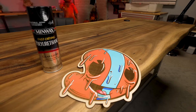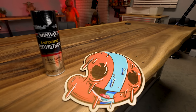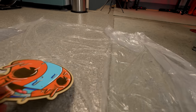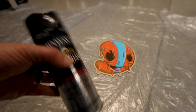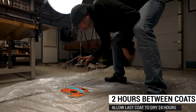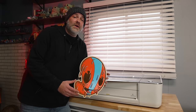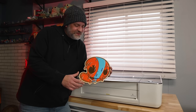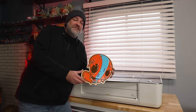Now that our paint's dried, I'm going to grab the cutout along with some Minwax Fast Drying Polyurethane, toss it down on the tarp I've already got laid out, and hit this three times with the spray just to seal everything in. Here's what the finished design looks like after the polyurethane got a chance to dry. As you can see, nice, bright, vibrant colors that really pop, and it's got that nice shining gloss to it too. It just looks fantastic — I love how it turned out.